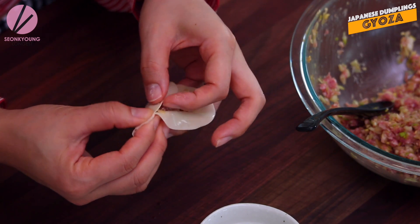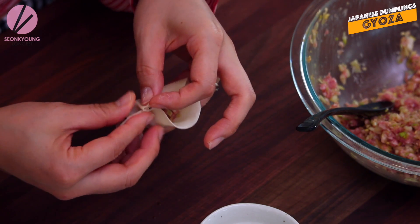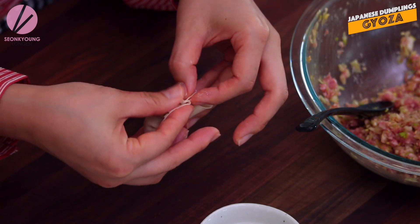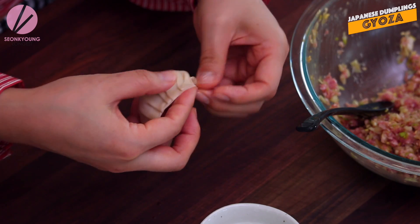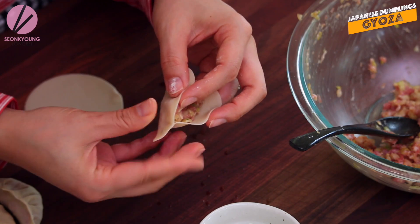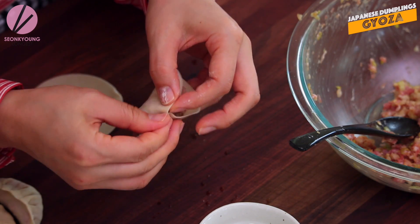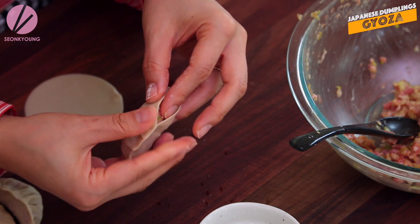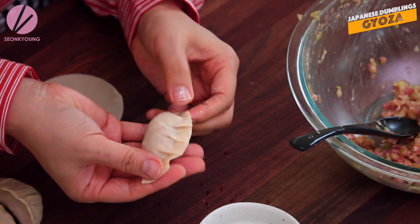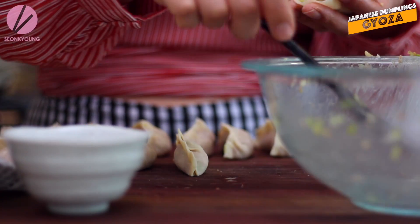From the edge, just pinch it. And then just fold and pinch, fold and pinch - that's it. How easy and simple is this? I know a lot of people are really intimidated by shaping Gyoza, but it just takes a little practice to make it really perfect every single time. It's so much easier than what you think. This amount of filling will make about 22 to 24 Gyoza.